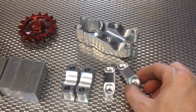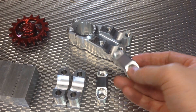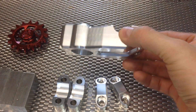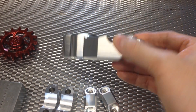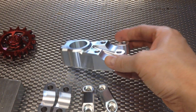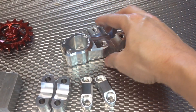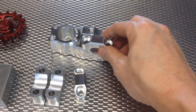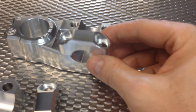Hello, today I wanted to show how I make the top caps for the race stems that I'm working on. This is not done — I've done first op, second op, still need to do the sides, the slit where the steerer tube clamp is, but today I am set up to make the top clamps.